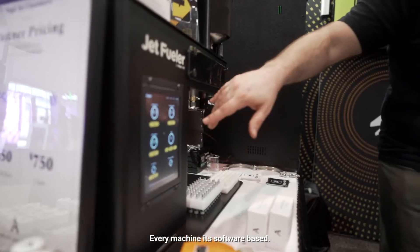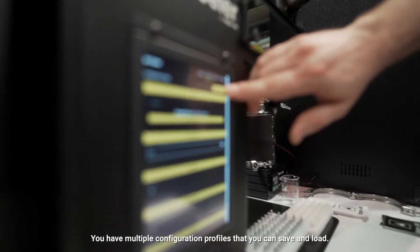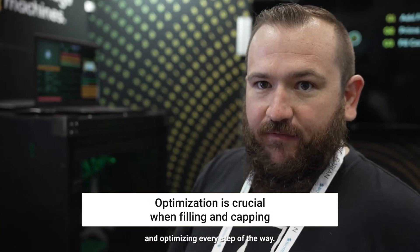Every machine is software based. You have multiple configuration profiles that you can save and load. Filling cartridges is all about workflow and optimizing every step of the way.